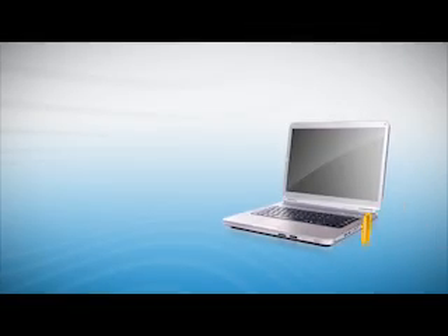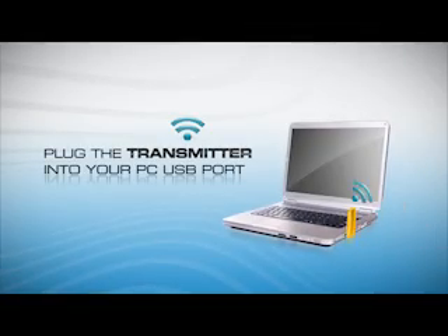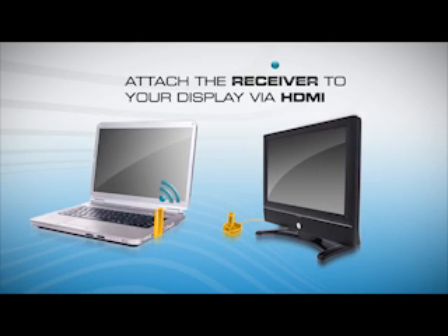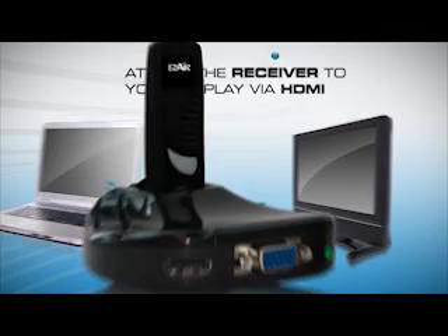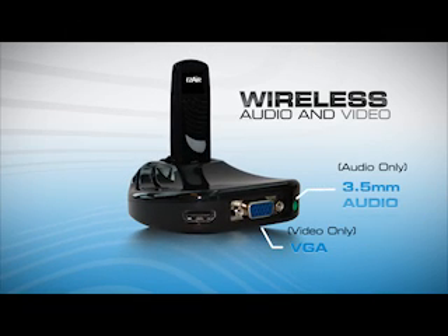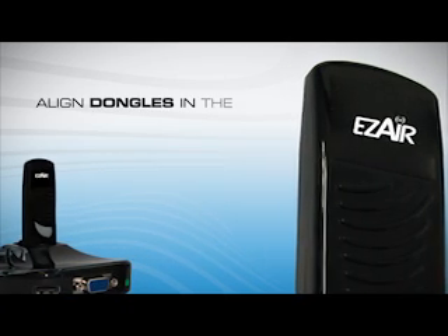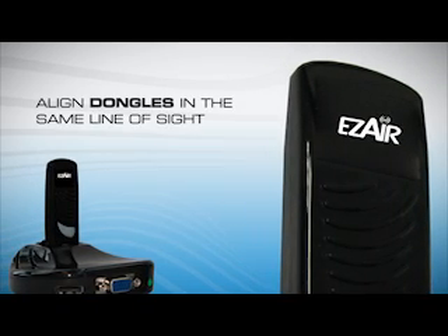Simply plug the transmitter into your PC USB port, then attach the receiver to your TV via HDMI cable for a complete video and audio experience. There's also an option to use VGA and a separate audio jack for other types of displays and projectors. For the best user experience, align both dongles in the same line of sight in an upright position.